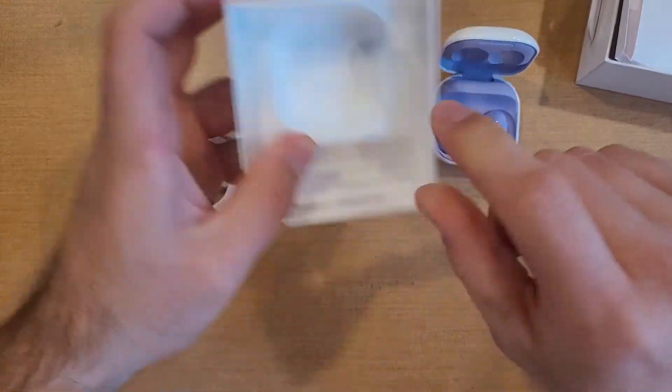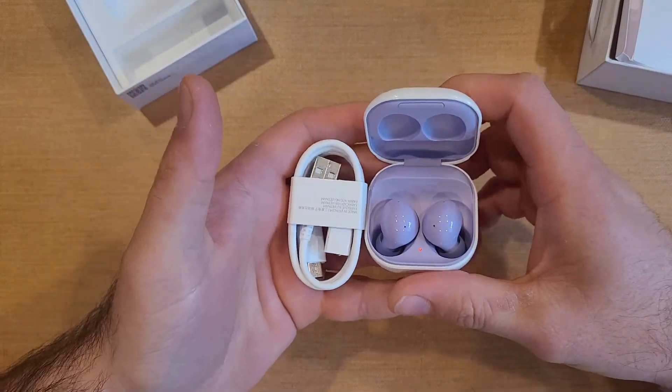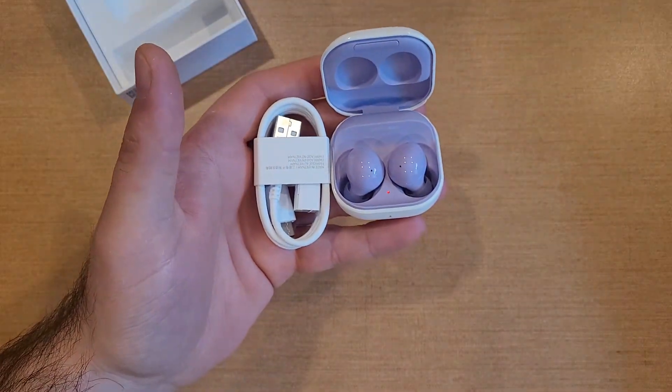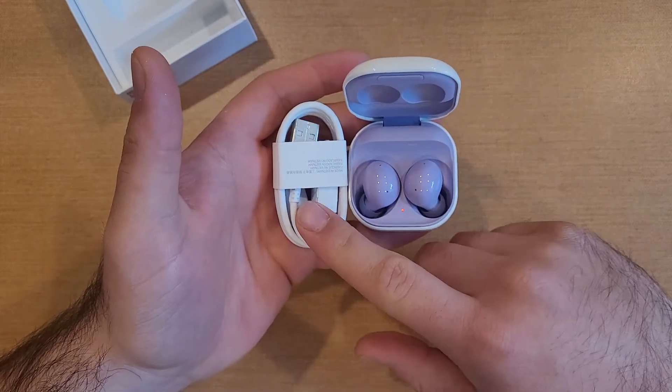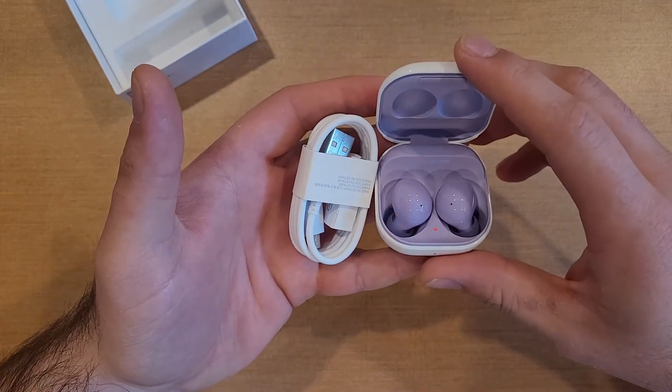Nothing, nothing else in here. So that's all you're going to be getting. If you're getting the Galaxy Buds 2, that is it — just some paperwork, charging cable, and the Buds with the charging case.